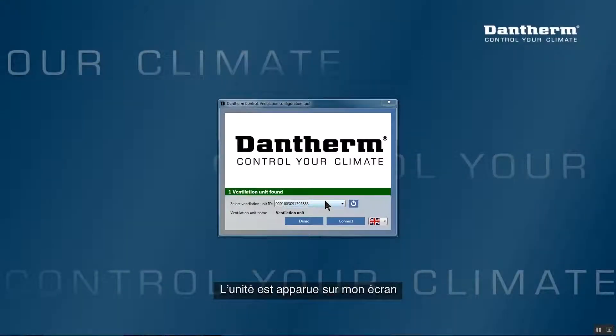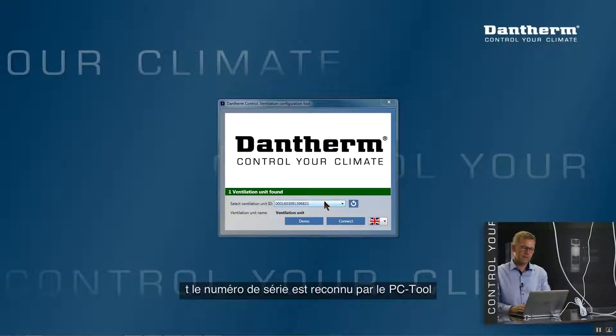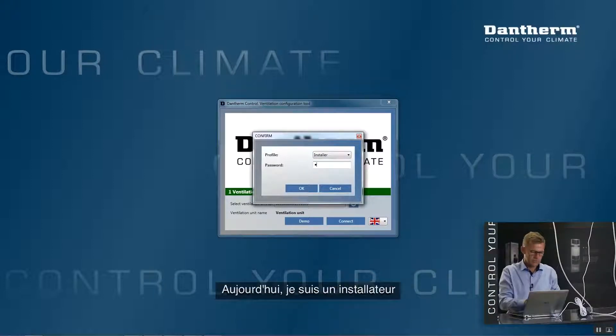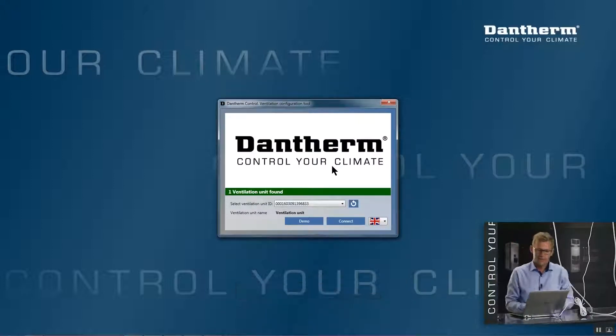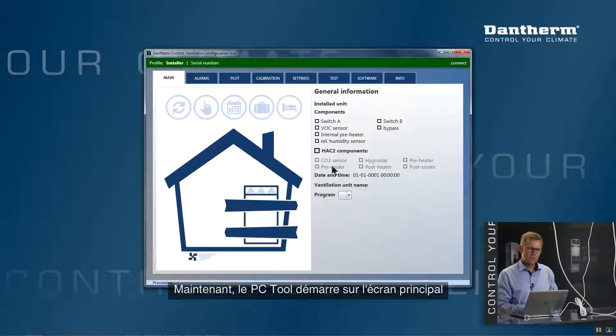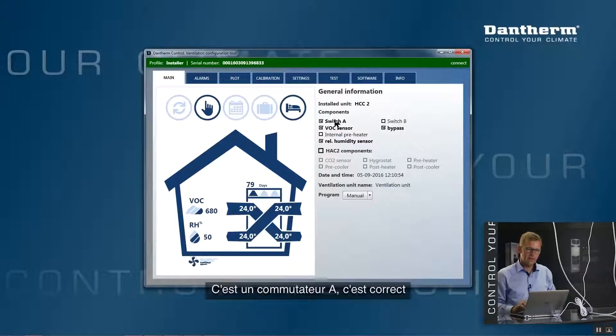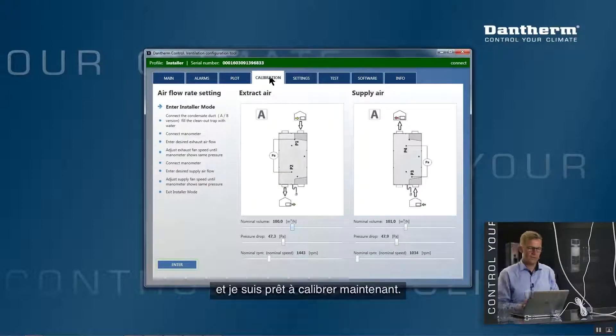I plug in the USB cable to the unit and my computer. The serial number is recognized by the PC tool and I press Connect. It asks whether I want to log in as a user or an installer — I choose installer and enter password 1-2-3-4 and press Enter. The PC tool opens on the main screen confirming it's an A unit and currently in manual operation. I navigate to the calibration tab and I'm ready to calibrate.